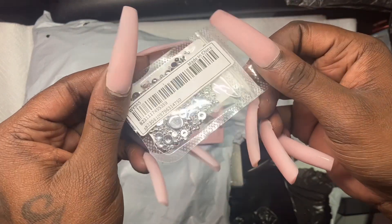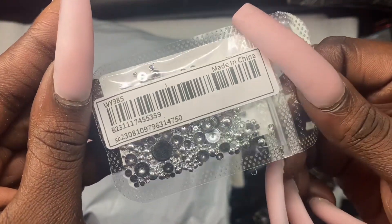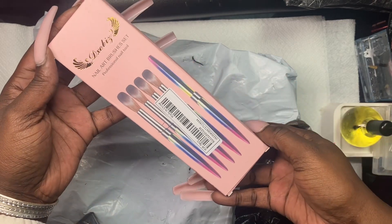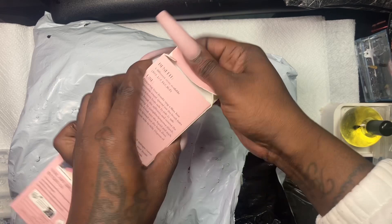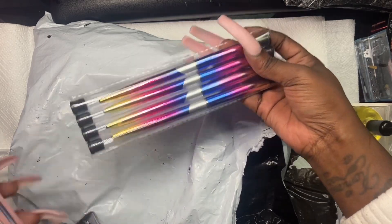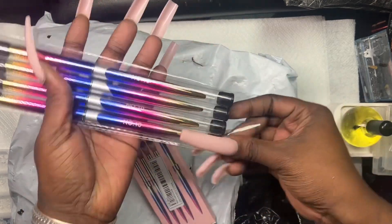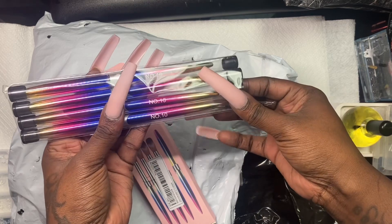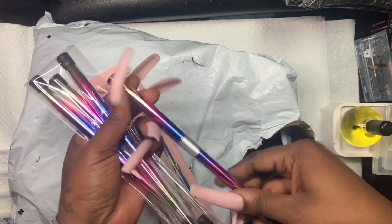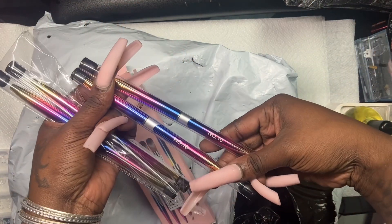Next we have more charms — these are like little silver bubbles, as you guys can see. Then I had ordered some brushes. These are cute, let's see the quality. They have little toppers and they're different sizes: two number 10s, one number 14, and one number 16. I usually use size 20 for my long nails.